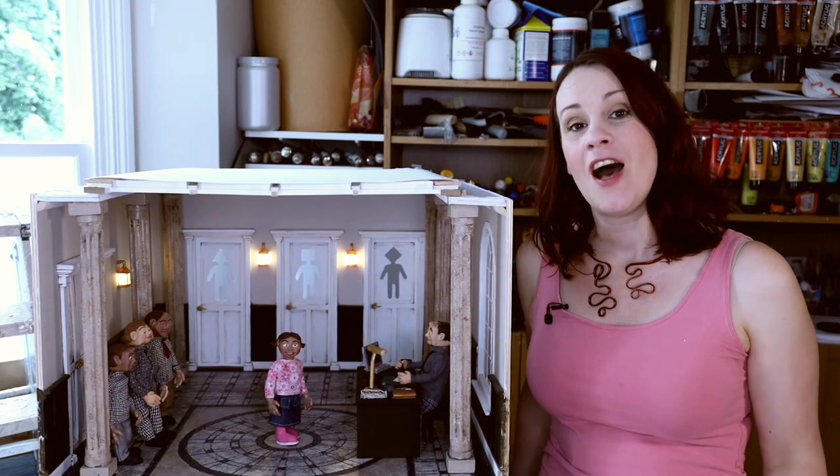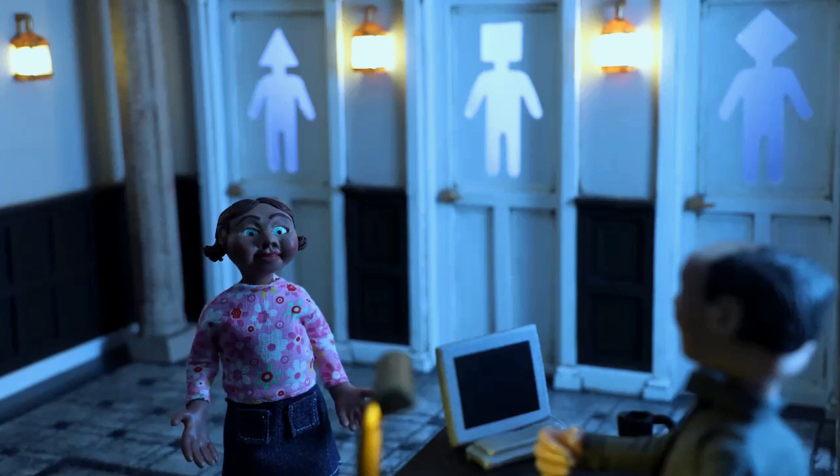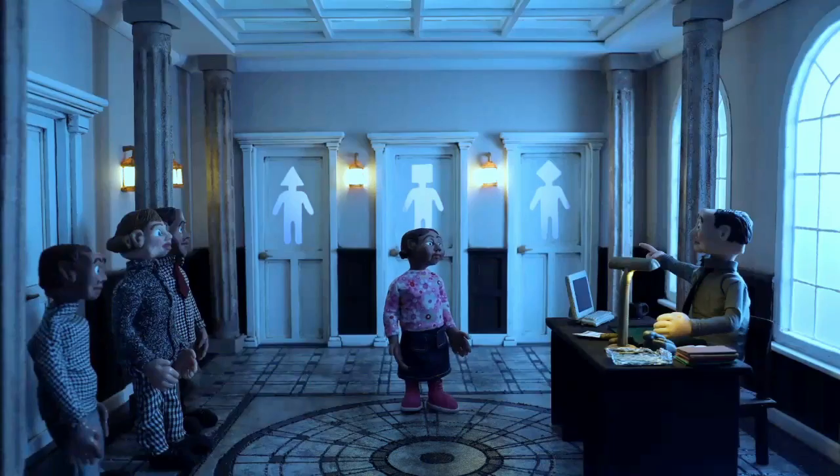Hi, I'm Lily. Today I'm going to show you how to make a miniature set from scratch and full of architectural trim. I've used this miniature set on my last stop motion animation. If you haven't seen it yet, I'm going to put a link above and in the description below.